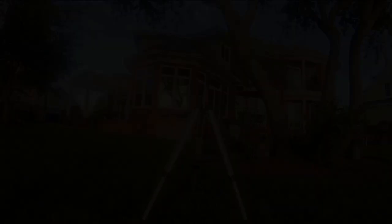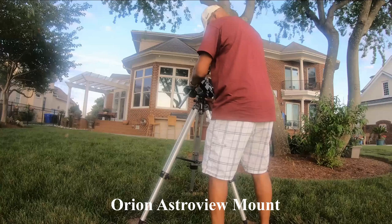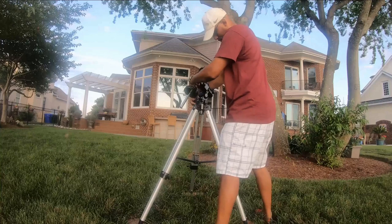To install the mount, take it and place it on top of your tripod and screw it into place. As you can see with mine, I've already got my counterweight installed on the counterweight bar — that's just a time-saving tip. I want to listen to the sounds of the water in the background as I finish this install.